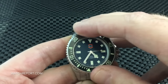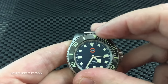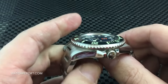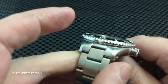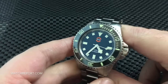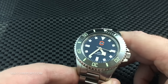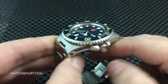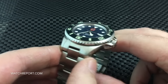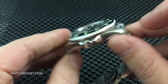The bezel action is fantastic. Overall I've been very impressed with this watch. It's not like most sub homages out there, which really just try to mimic Rolex down to a tee — this one takes a different approach to that.